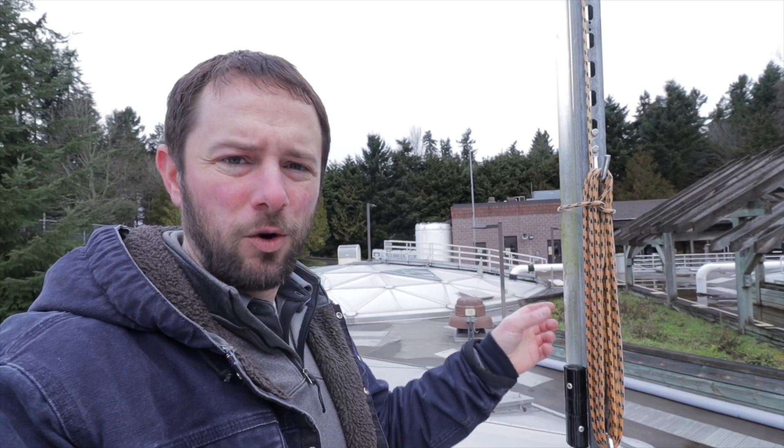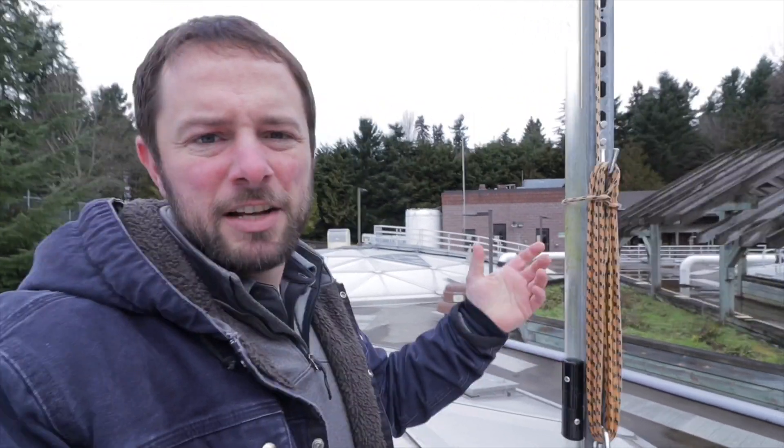We use the Sludge Judge Ultra at three-quarters of an inch — it's perfectly fine as long as it's being supported with this system. That's pretty much it: just some clamps, Unistrut, and the core pole.